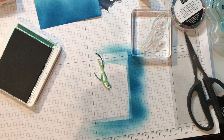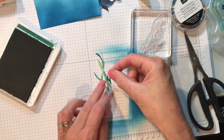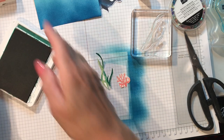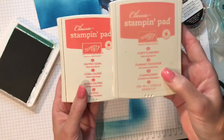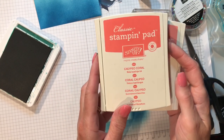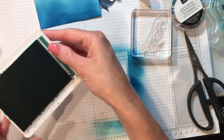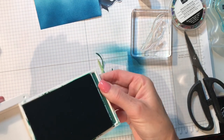I went ahead and also stamped the coral and the smaller seaweed. For the coral, I started off with Flirty Flamingo and then used Calypso Coral to add shading. Now let's finish putting our card together.